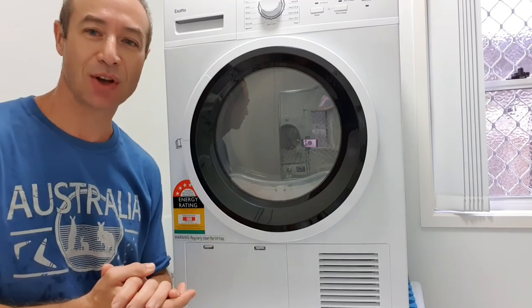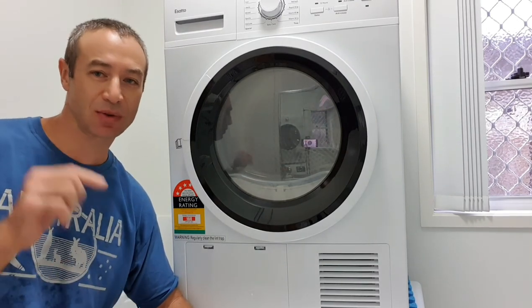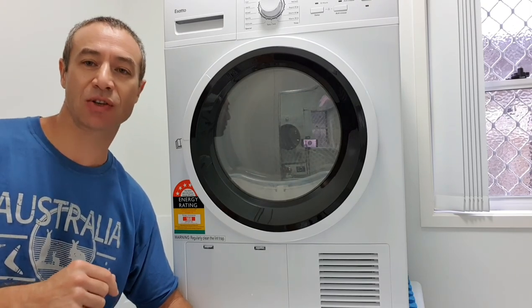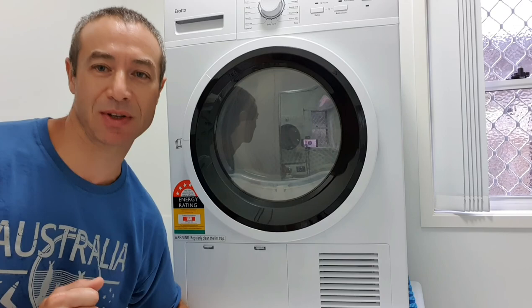There's nothing else to say besides normal operation, which I'll show in the next video. The two most important things: drain your water and clean your filters. Otherwise it's an amazing dryer that will serve you a long time if you look after it. Hope this video was helpful. If you like my channel, please subscribe. If you'd like to see other videos, comment down below or ask questions about this video. Thank you so much for watching — Greg from Brisbane, Australia.